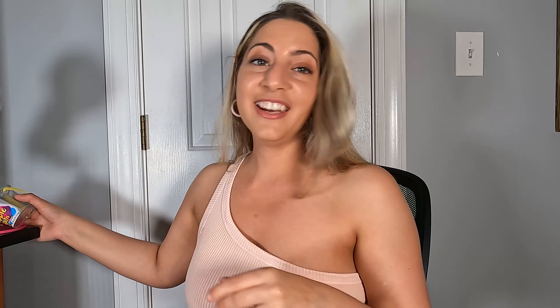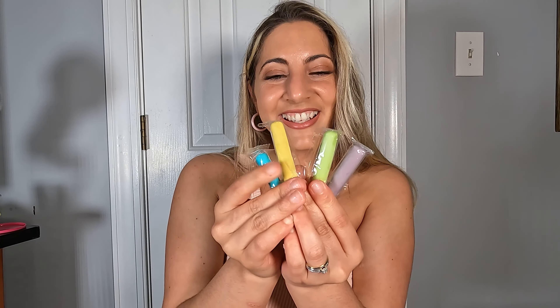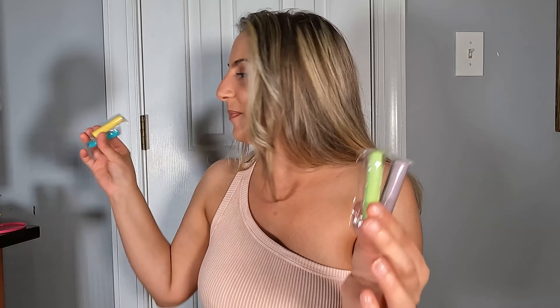Honestly, it comes in a smaller container and it's so cute because it actually looks like chalk. It's got purple and yellow and green and blue. There was a pink one as well. Look at these beautiful colors — it's so pretty and so much of all the colors.